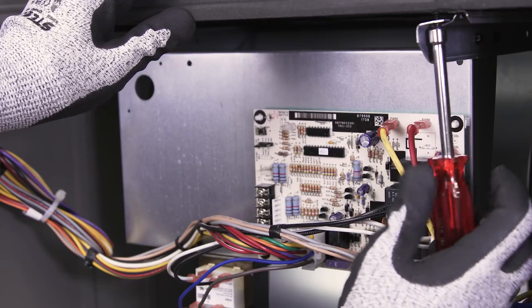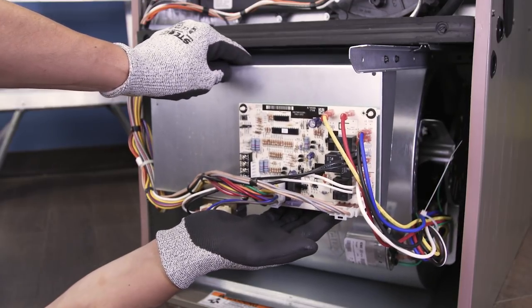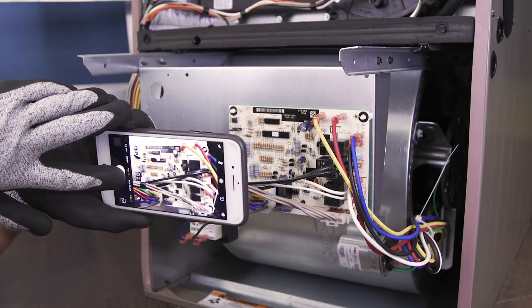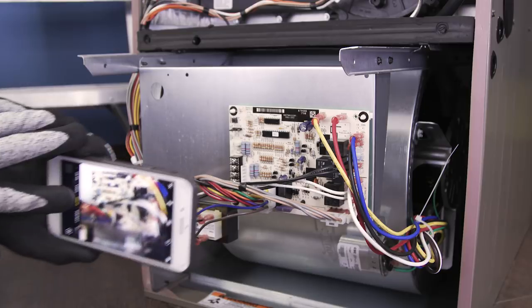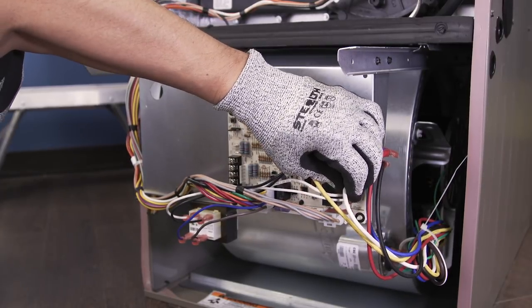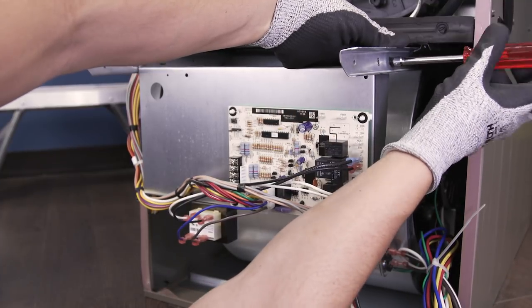Next, unscrew the mounting screws. You might have to remove the control board if it's mounted in front of the blower. First, take a picture so you'll know how to reconnect the wires afterwards. Now disconnect the motor wires. Unscrew and set the control board off to the side.